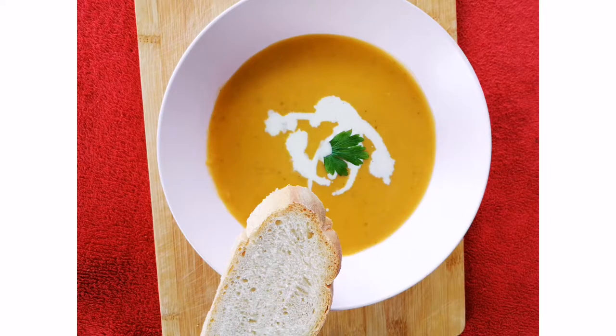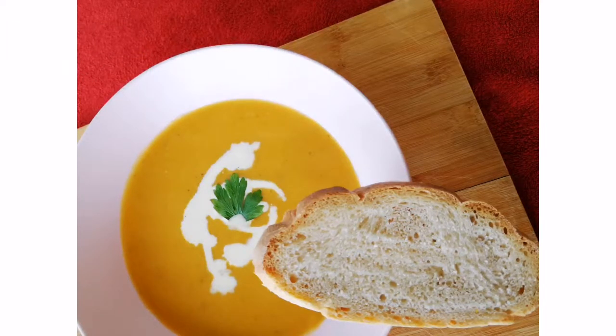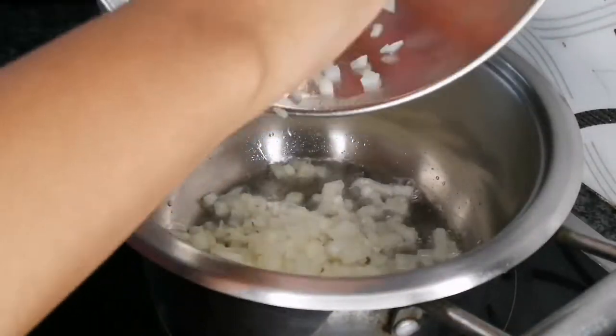Hi everyone, welcome back to Eat the Picture. Sybil here. Rainy days are upon us and winter is on its way, so I have prepared a butternut soup recipe for you today. Let's get started. In a greased pot, add one chopped onion and sauté.